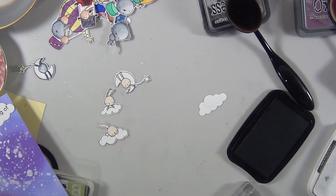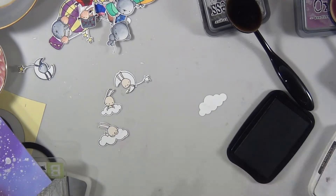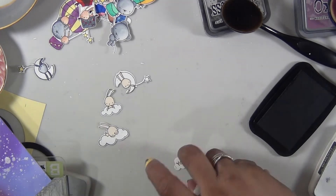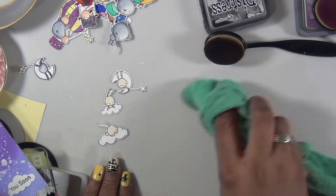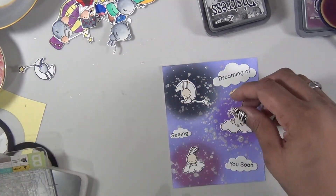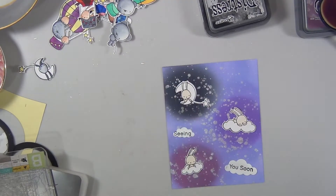For the sentiment, I wanted each part to be on a cloud. I'm taping off the areas of the sentiment that I don't want on that particular cloud. One cloud says 'Dreaming of,' the next says 'Seeing,' and the last says 'You Soon.' Once I've adhered everything, that's it for card number seven.